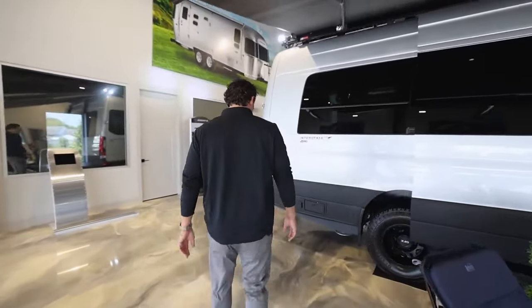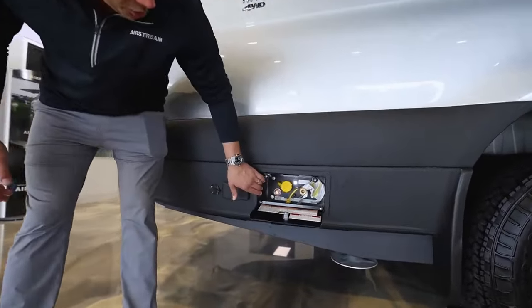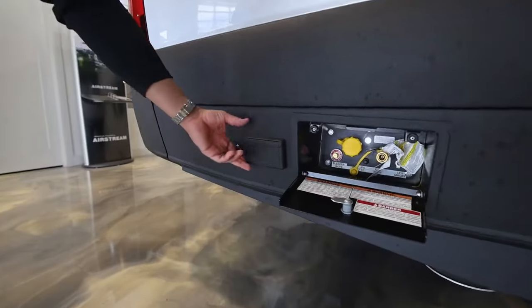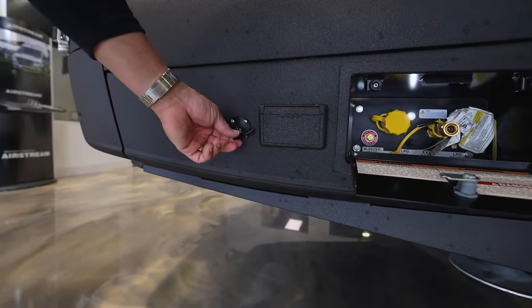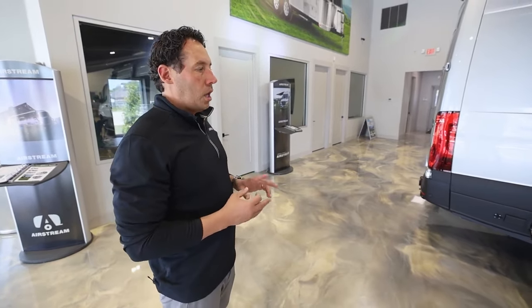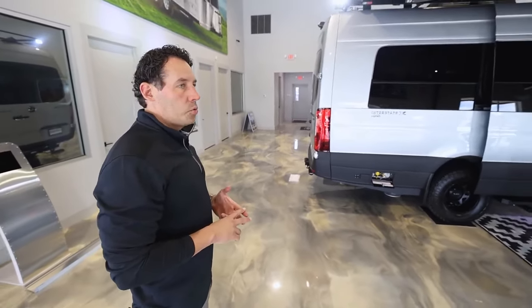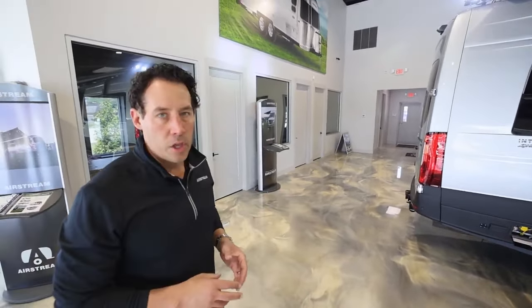As we walk to the rear, they rhino-lined all the compartments here. We've got our hookup for our LP, where if you bring an outdoor pit grill or griddle it can be plugged right into that LP outlet. Moving down, we've got a 110 plug and also a port for an external solar panel. This van is equipped with three solar panels on the roof — one is 100 watts going strictly to the chassis battery, and the other two are 150-watt panels, totaling 300 watts going to the house coach batteries.